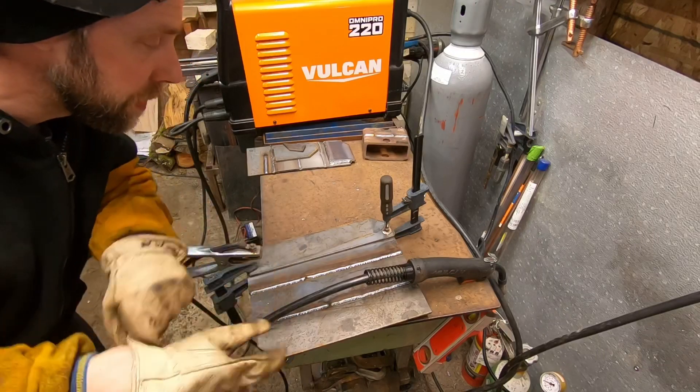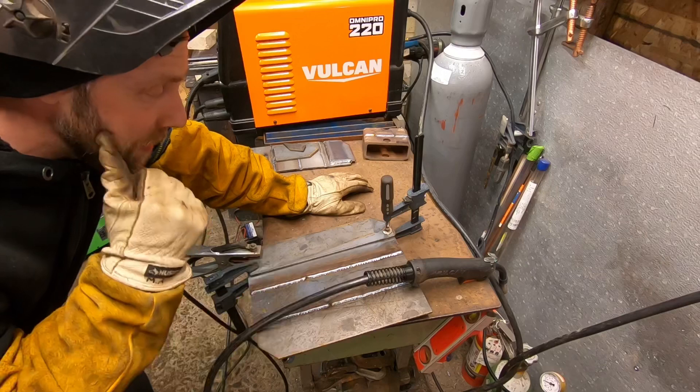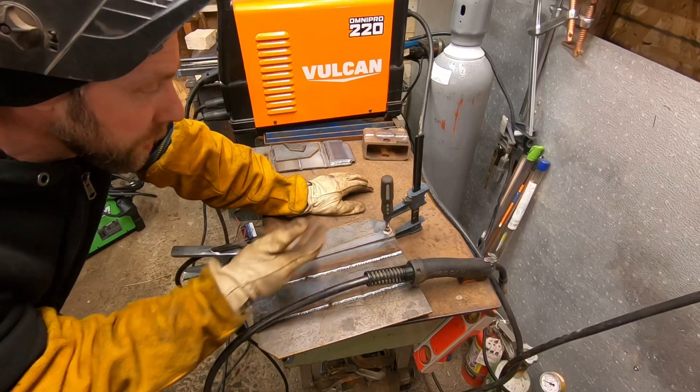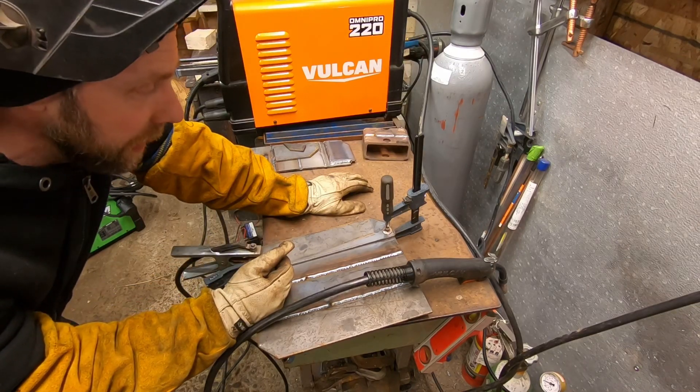Got the Vulcan set up with 030 wire. I should have done this on all the weld tests but didn't think about it until now - doing a lap joint rather than a butt joint. Anyways, we're going to run down it. I think it's set up for eighth inch, but this is three-sixteenths. I think it's going to be fine.